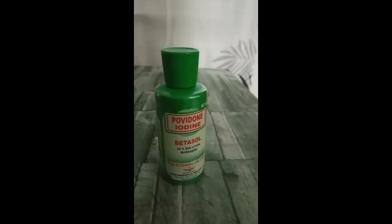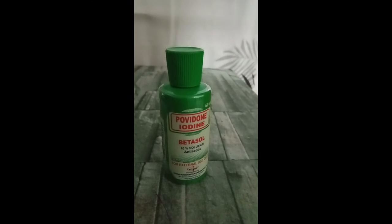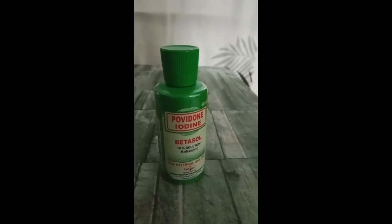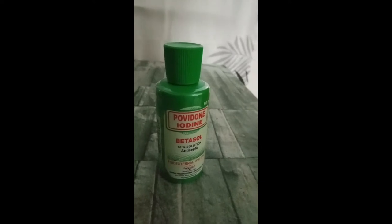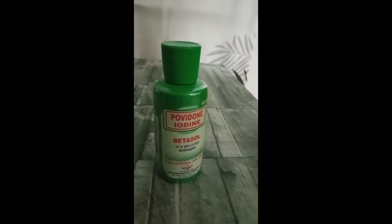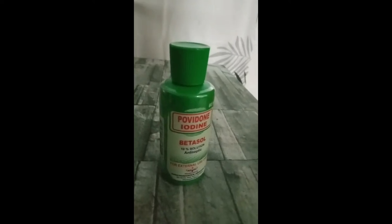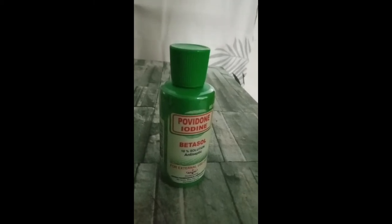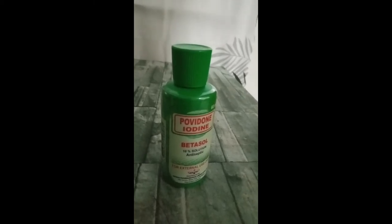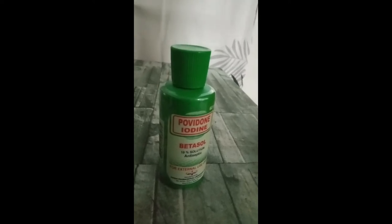This is betadine solution — an antiseptic solution for cleaning wounds. This should never be absent from the first aid kit, because at any time there may be wounds that need cleaning — for example, when children are playing, or even during school activities, indoor or outdoor. People come for wound cleaning, so this is essential.